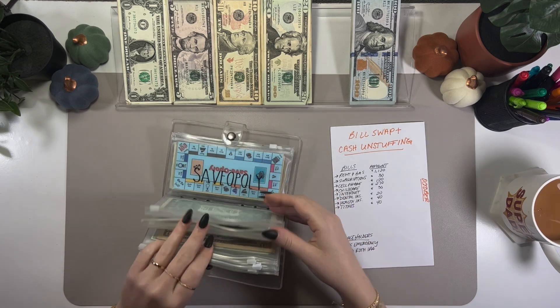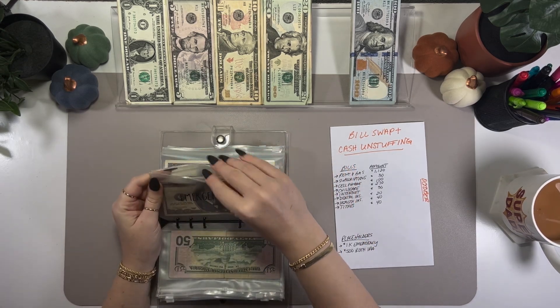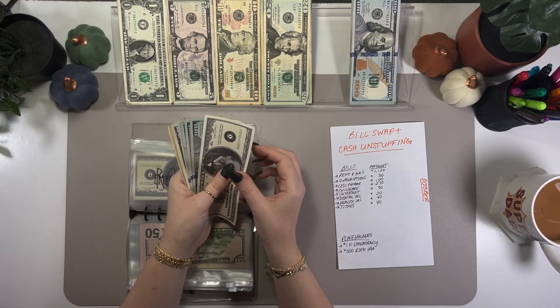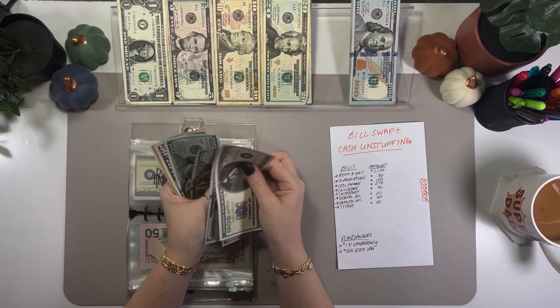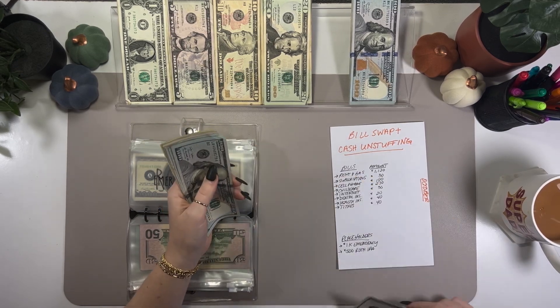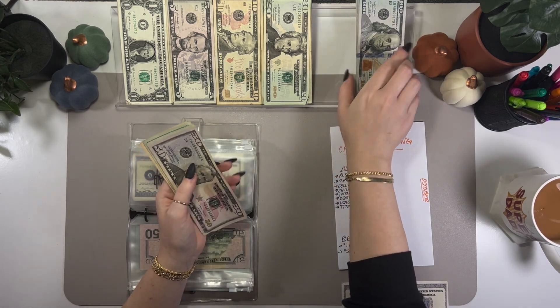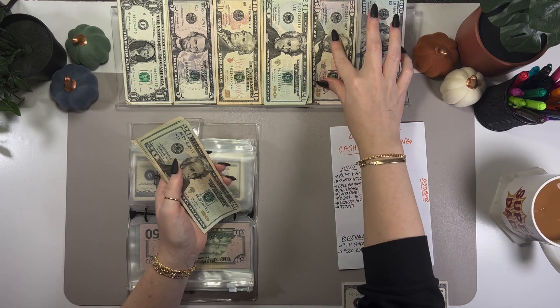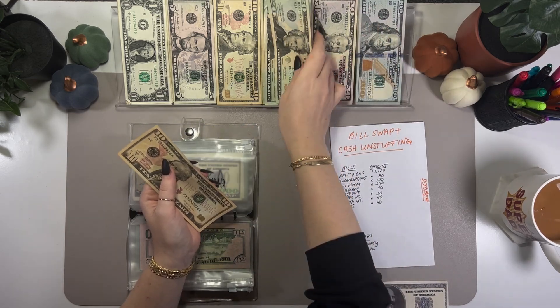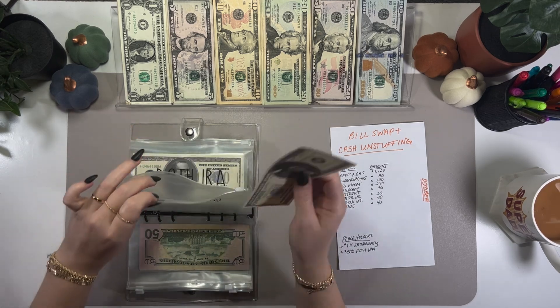I can't believe I've already saved that much this year. This money is going straight into my emergency fund account at the bank at the end of the year. Counting out $1,000 and putting in the placeholder — so $1,000 now in the emergency fund envelope.